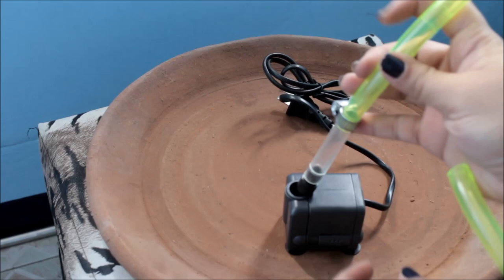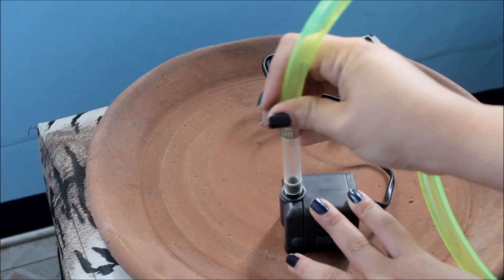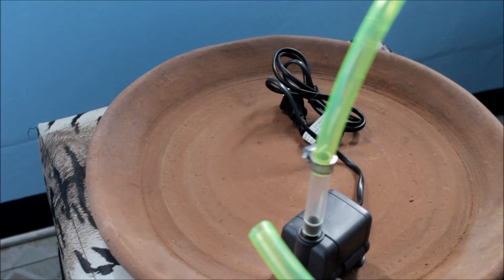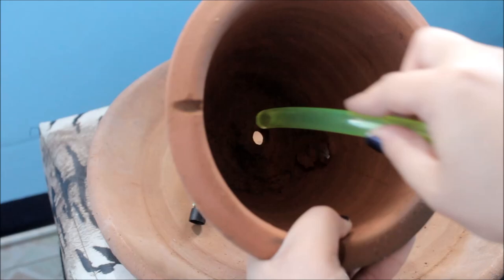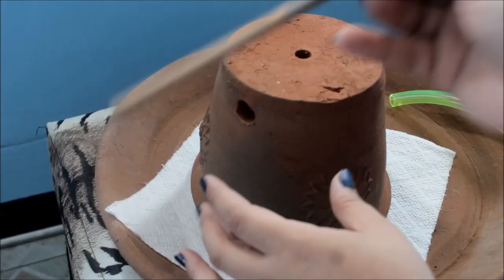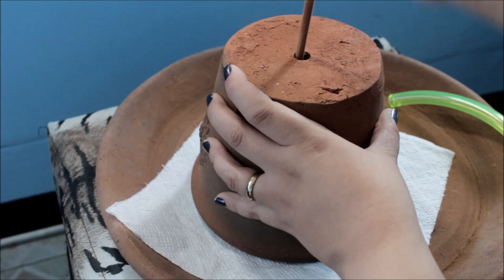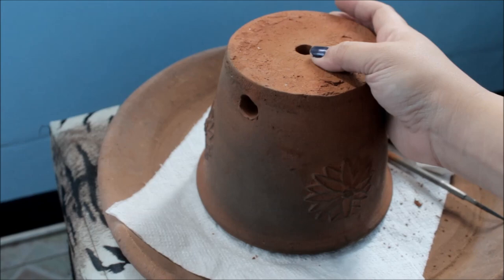What you can do is put back the adapter from the fountain pump and then measure the tube against the big pot, because that's where the water will come out. Test it out — just place it over. Then insert the tube into the hole. As you can see, it doesn't fit yet, so we'll file it more to make it fit. What's important is that the hole is bigger than the tube, and then we'll fill it with epoxy later.